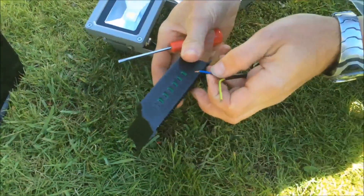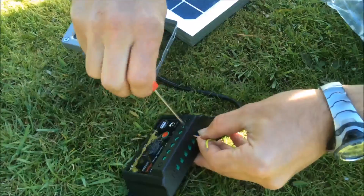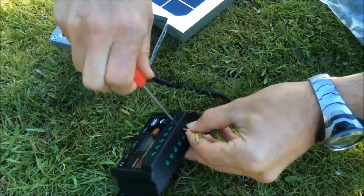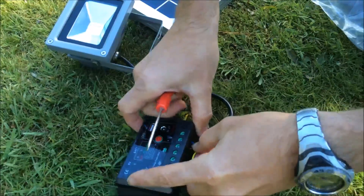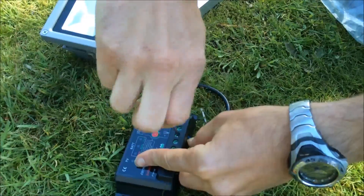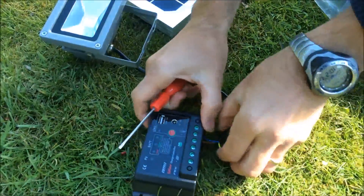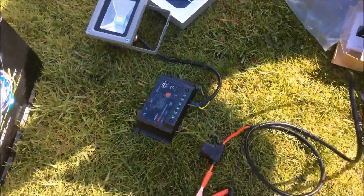So here, connecting the lighting up first. On this one, blue is the negative and brown is the positive in this type of cabling. The earth connection on the lighting is not required in this instance.